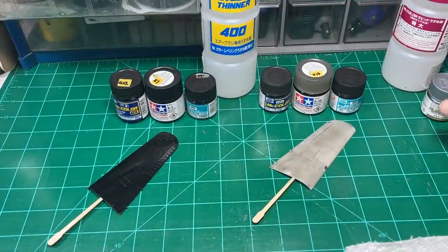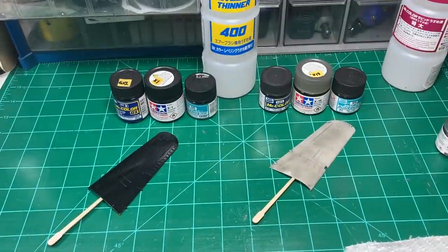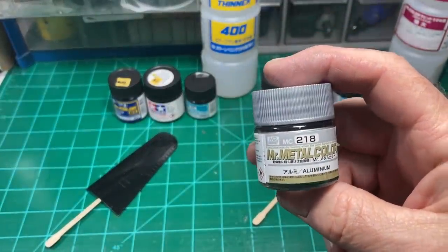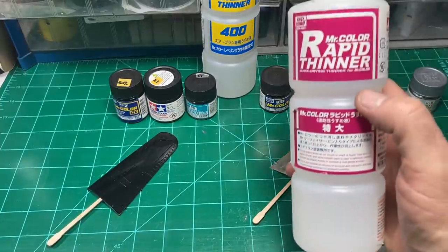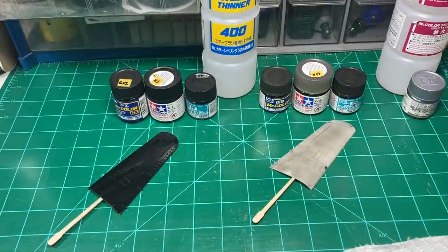For the metal — and by the way, all three of those base coats can also be thinned with Mr. Leveling Thinner. For the metal, I've used Mr. Metal Color MC218 Aluminum. I thin this ever so lightly with Mr. Rapid Thinner. I'm only thinning it at all because it's a little thick in the bottle. I wouldn't thin it too much because it's going to bite into the plastic too much and you won't be able to polish it off as well. So just be careful how much you thin that.